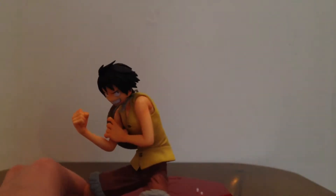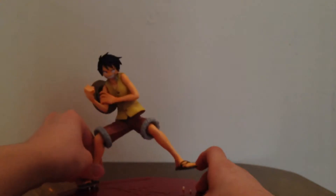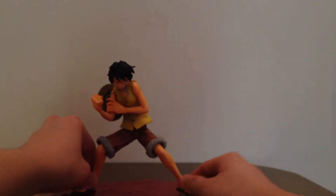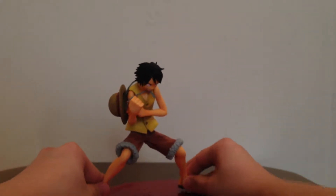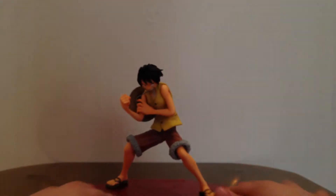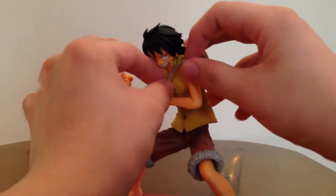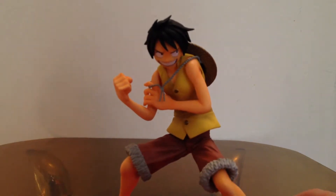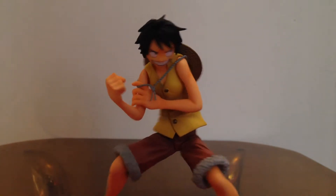This is the Luffy figure itself — you plug him onto the base since he's got holes under his feet. There we go. As you can see, this is Luffy, the main character, and he looks very cool. There's his face over here with that smirk he always has on. You can see he's about to do his punch.